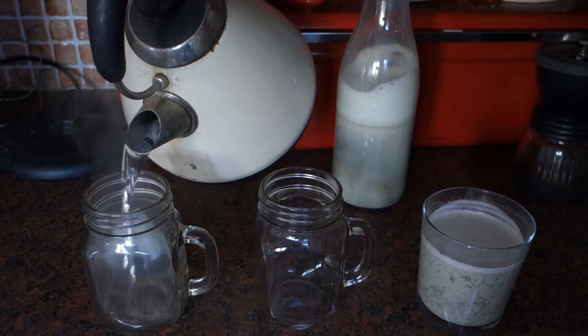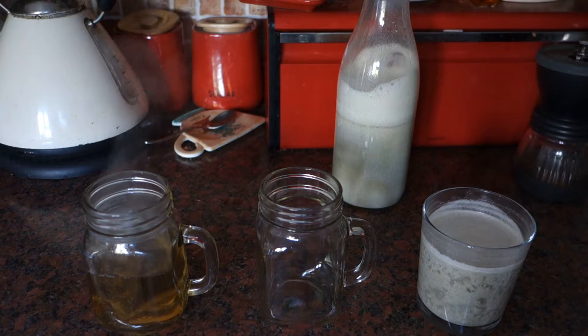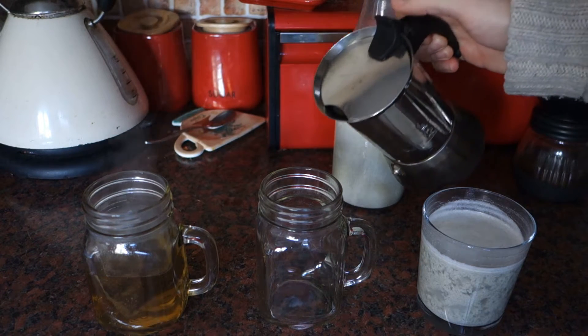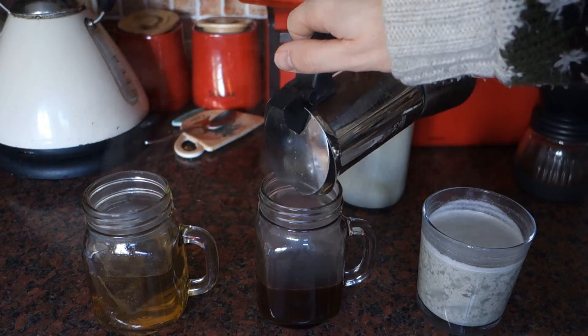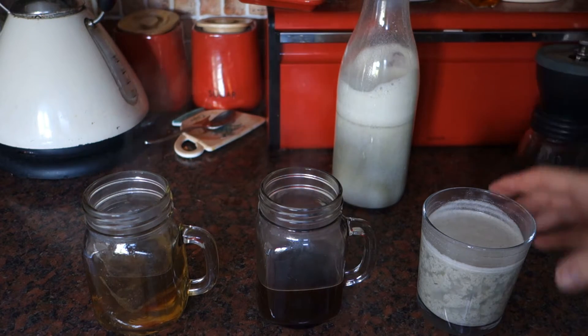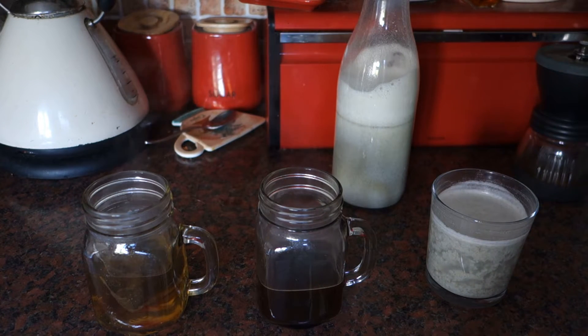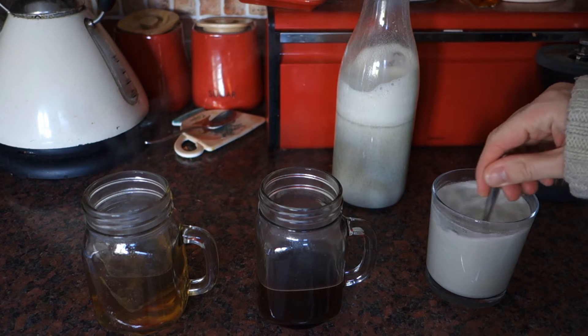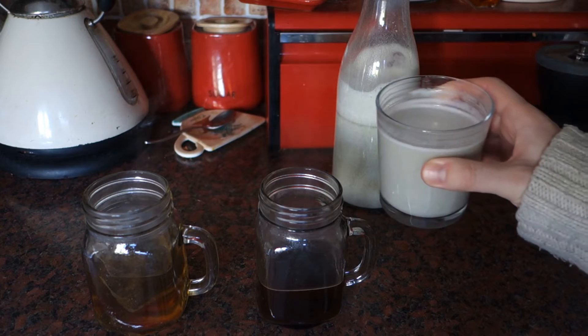There's our beautiful Earl Grey tea and of course a nice coffee — freshly ground and roasted this morning actually. So we can do the coffee straight away. If I stir this up a bit, it looks nice but it separates out again.